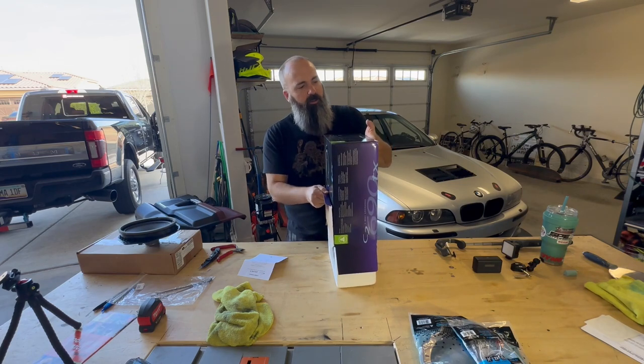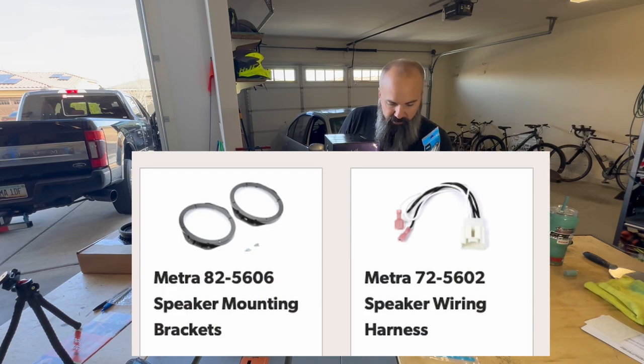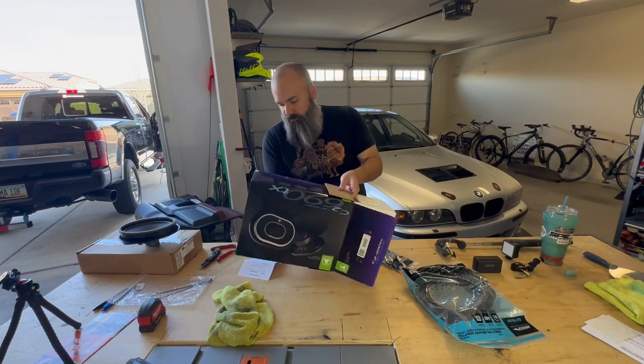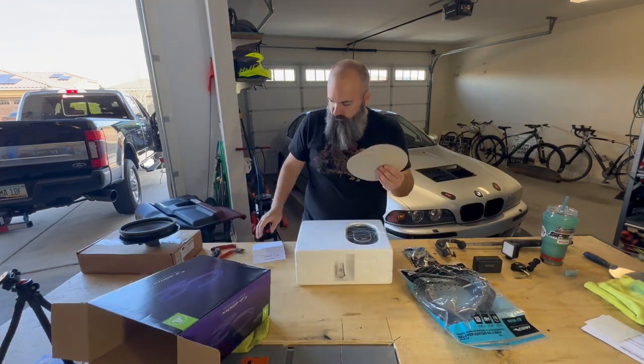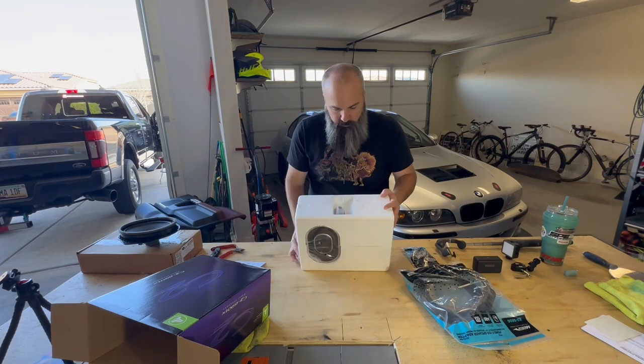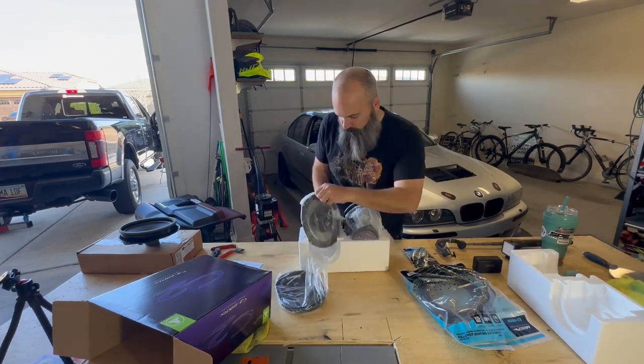I got these from Crutchfield because they offer the connectors and the brackets and everything to make this job fairly simple. The rear door speakers were quite easy. That template is your guide if you're going to be cutting out screws and connectors, or you can use theirs.